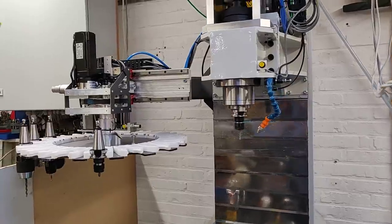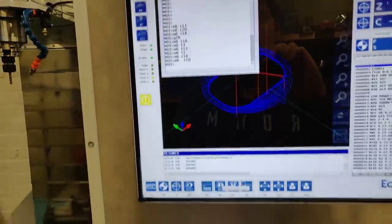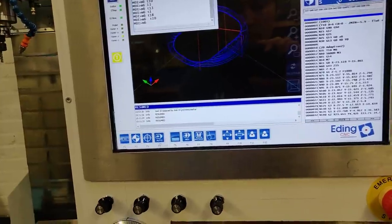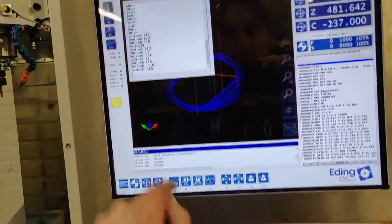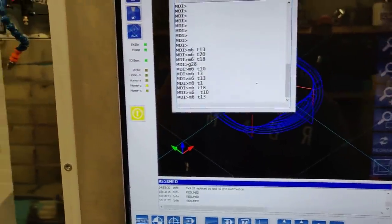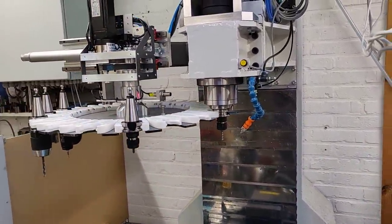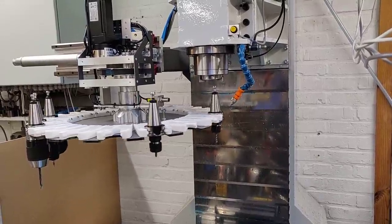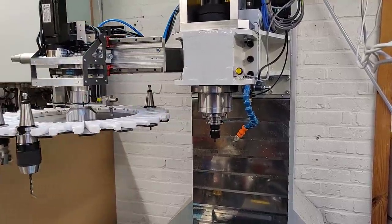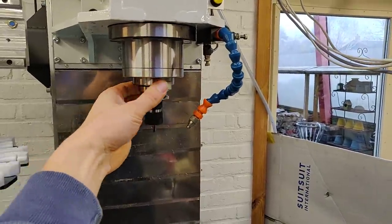So let's do a tool change and see how these steps work. Going to MDI and changing to tool 13 — right now tool 10 is in the spindle and we're going to change it to tool 13. It aligns, carousel comes in, releases, moves to the next position, lowers, grabs, retracts, spindle goes up, and it's free to rotate again.